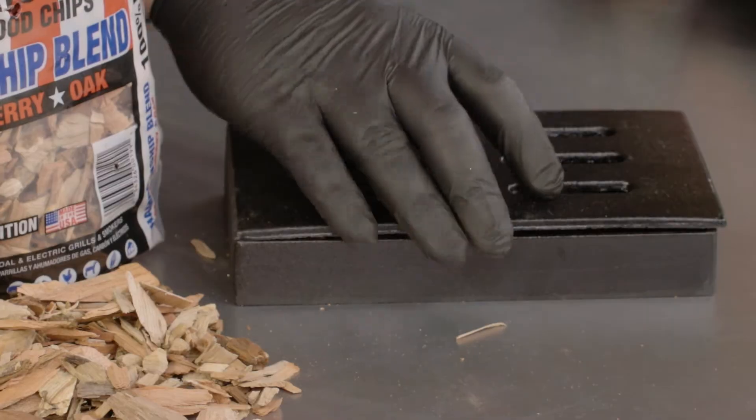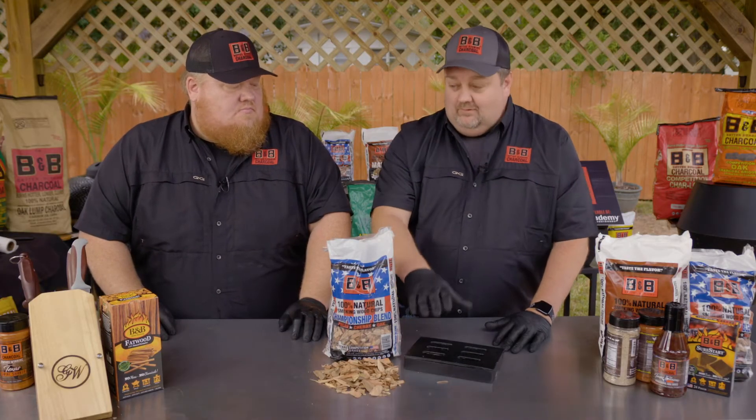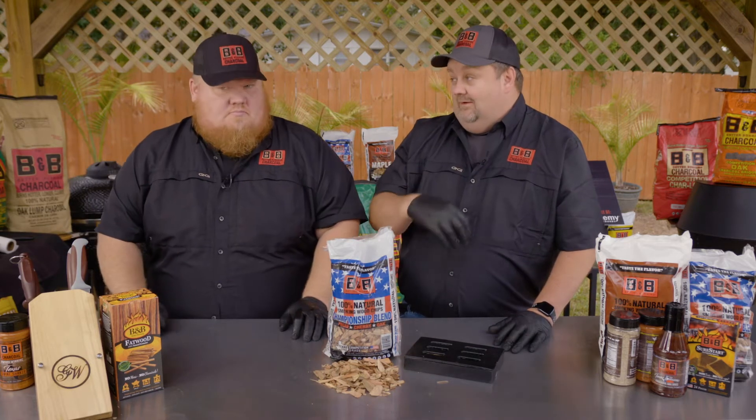And you can set that literally in your fire. As it gets hot, it's going to smolder. I've seen people take these and put them on top of their heat shield in pellet pits to get a little more smoke.